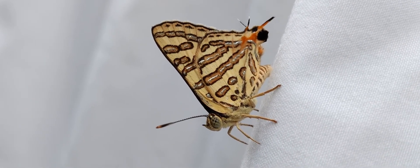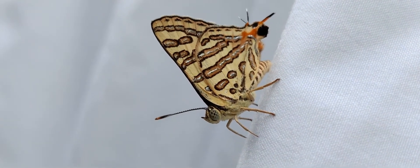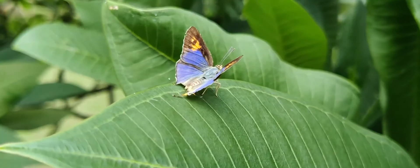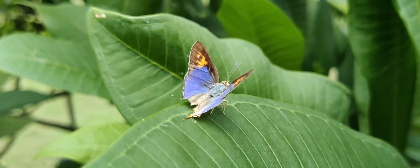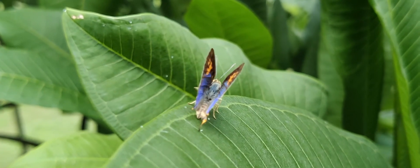The underside of the wing is light yellow with reddish bands. On the center position of the band you can see the silver line — that's how they got their common name, the Silverline.